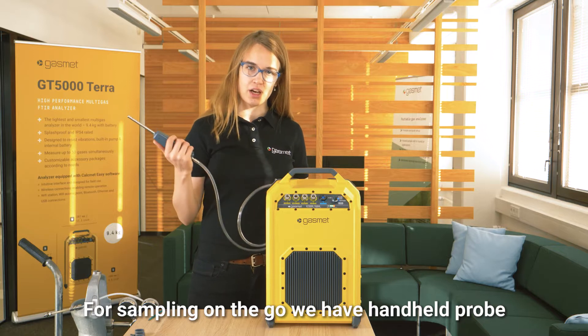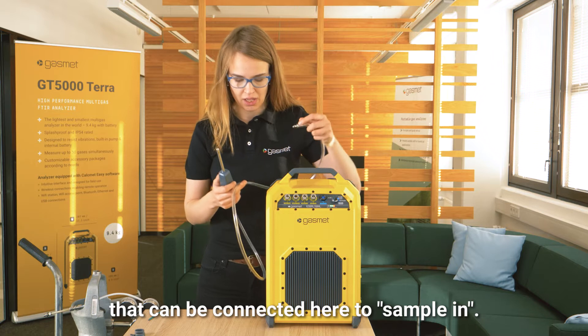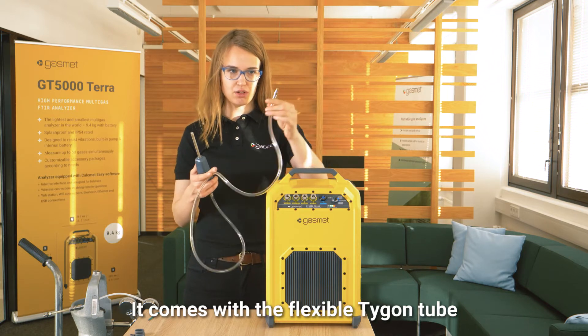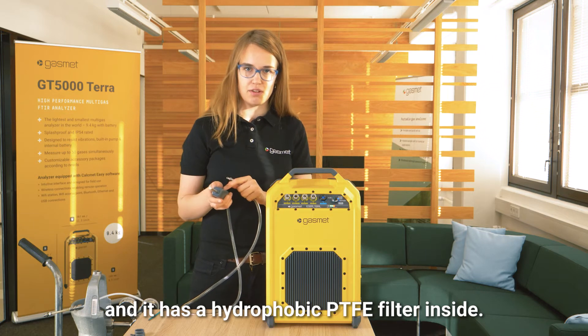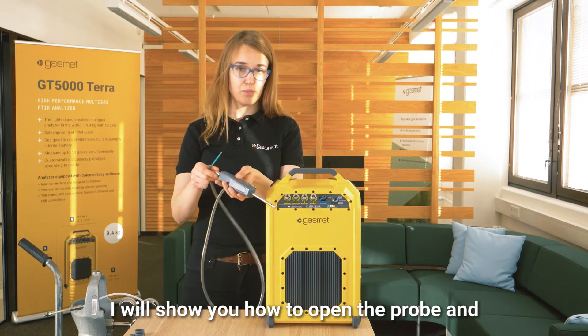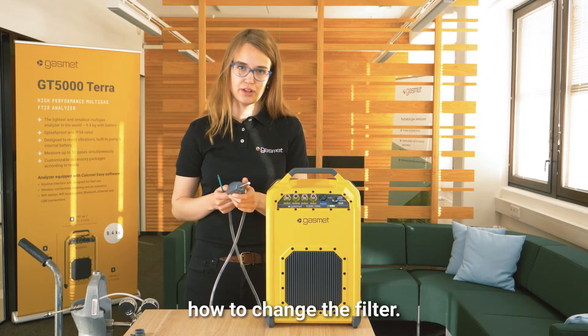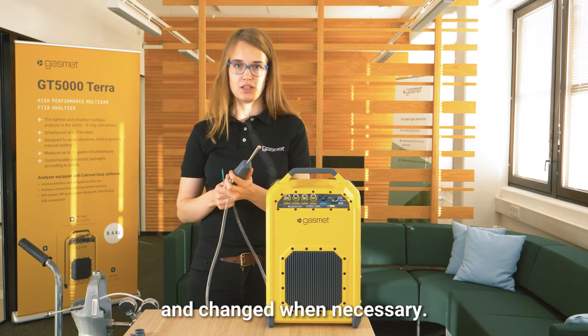For sampling on the go, we have a handheld probe that can be connected here to sample in. It comes with a flexible Tygon tube and has a hydrophobic PTFE filter inside. I will show you how to open the probe and change the filter — it should be checked periodically and changed when necessary.